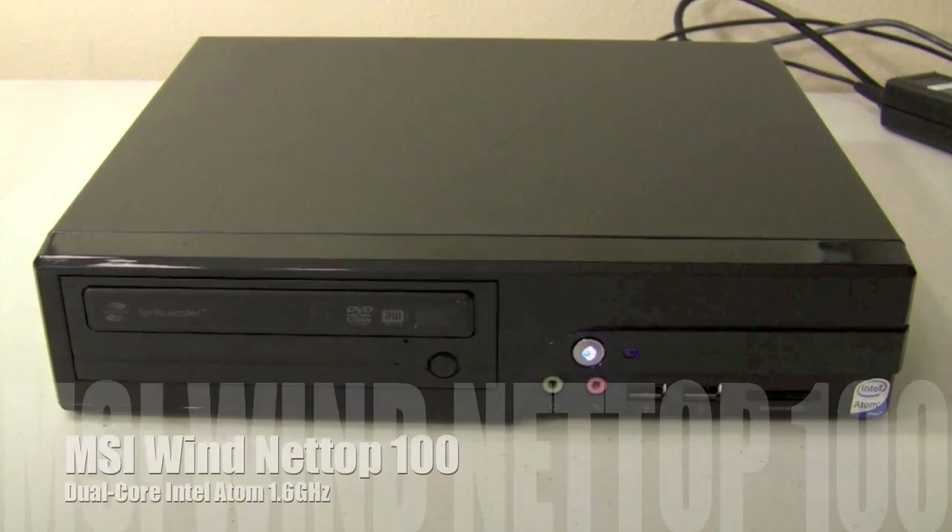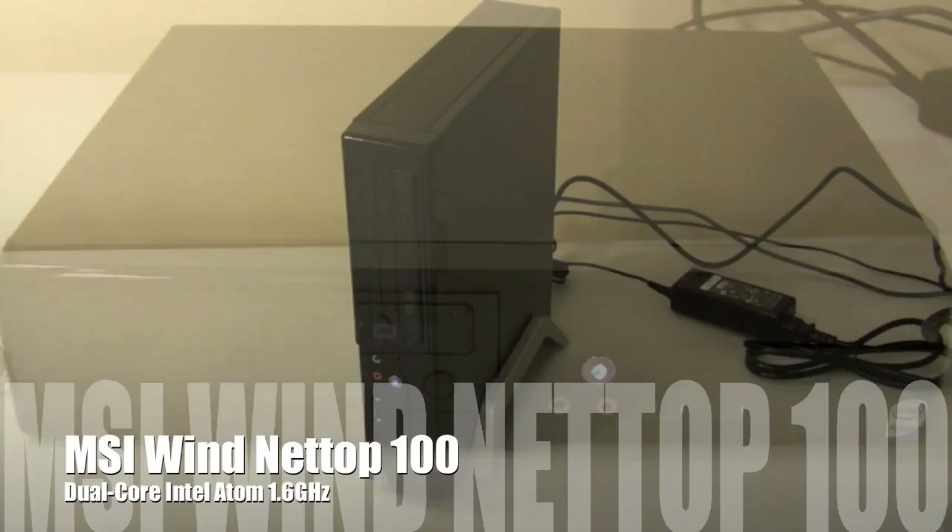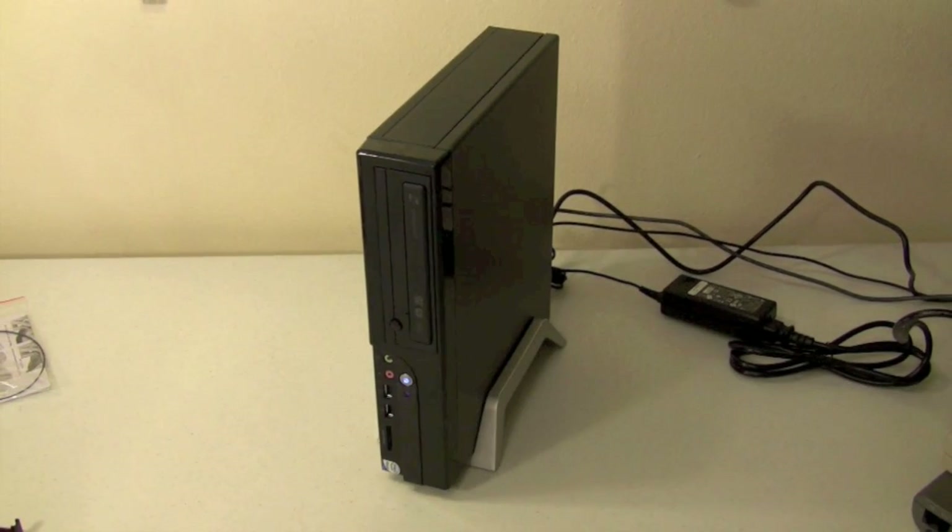TechDC presents the MSI Wind Netop 100, a dual-core Intel Atom 1.6GHz desktop PC.